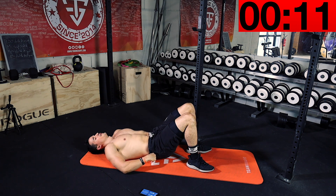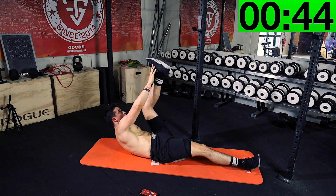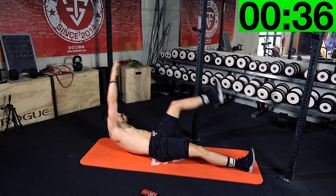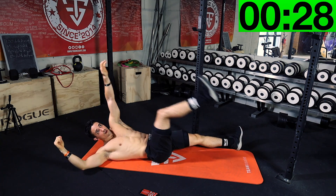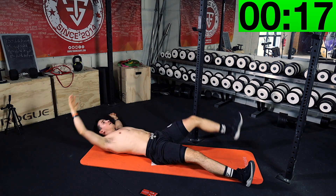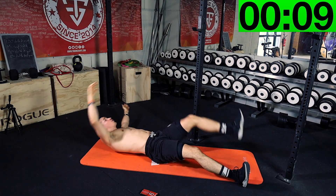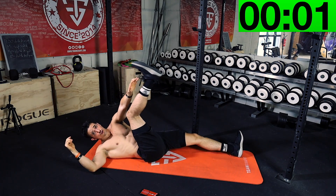Leg down a little bit on the floor. We're gonna do the star crunch. Your hand like this — now try to reach your feet with your hand, like this. Again, do your best. If you can't reach your feet, try to reach your knee.